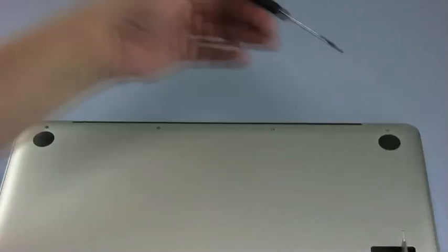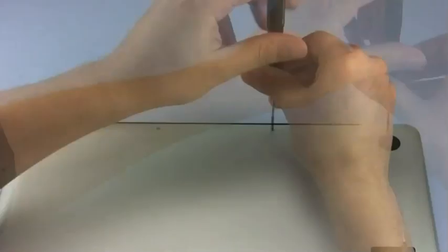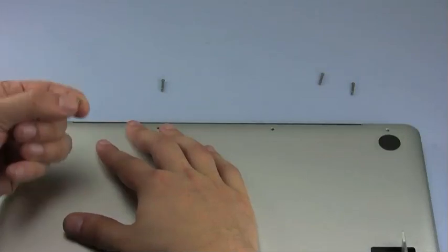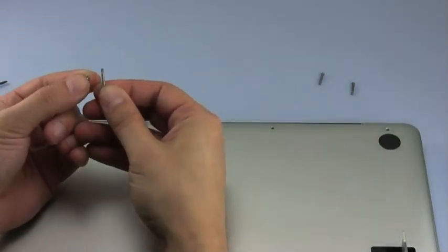The remaining four screws are along the other edge near the hinge side. You should note that the screw that's furthest left in this group is considerably shorter than the others. This screw must go back in this position.